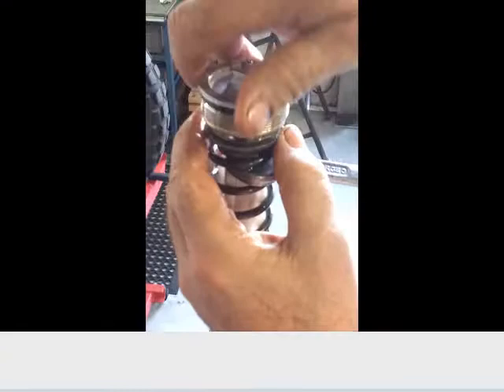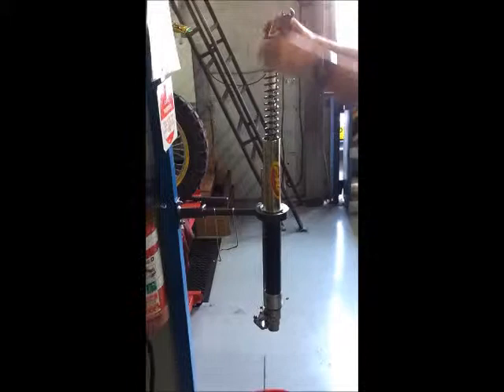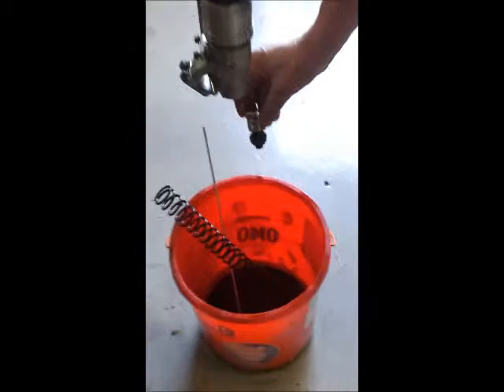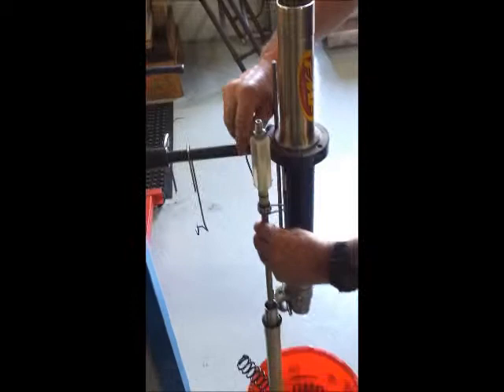Slide our spanner in there. This is one of the older YZ forks — it's not a dual chamber, so it's pretty easy to deal with. Slide the rod out, let the damper drop down inside, and remove your spring. Remove the damper. We're ready now to pull the damper out in one piece. Put it on the hangers to drain and let the rest of the oil drain out of the fork.